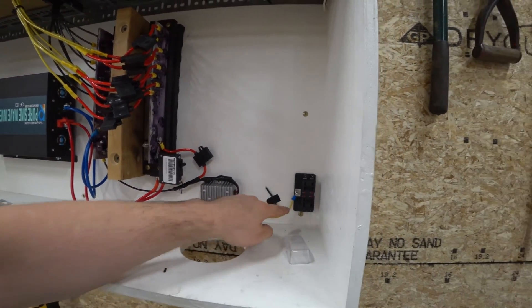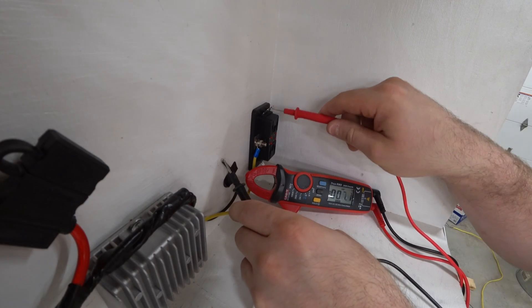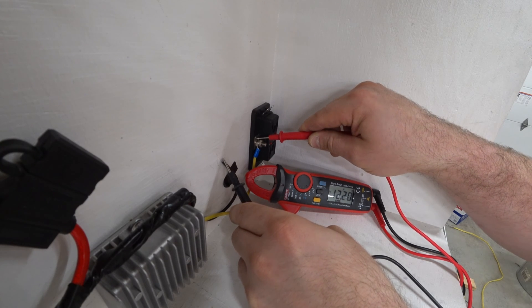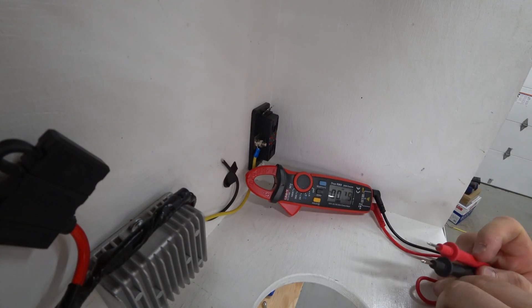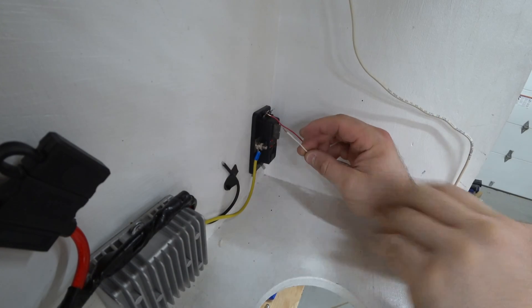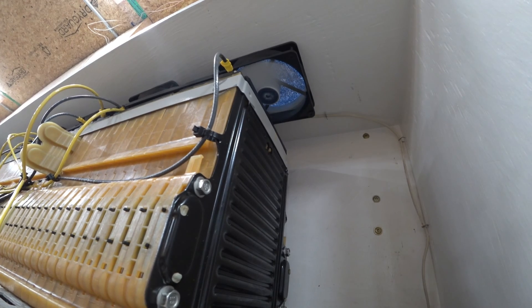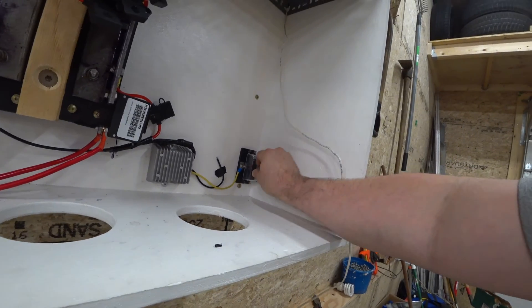Here's the step-down converter. Let's see if we have 12 volts — let's see what our output is on the DC volt side. We have 12.2. So even though the bus bar is only at 44 volts, this guy is still at 12. That's just what we want. This is just temporary to test this out. We have the wire coming down from the computer fans — and there they go. Step-down converter works.